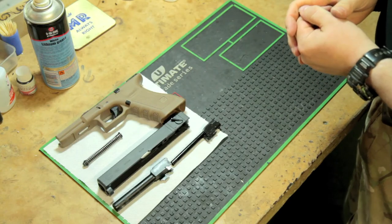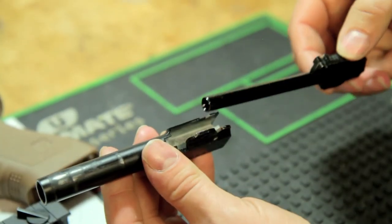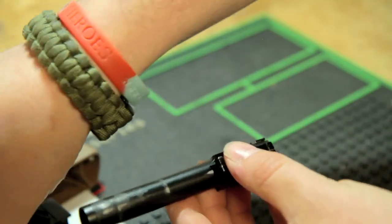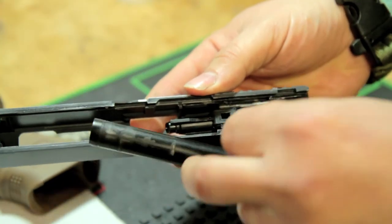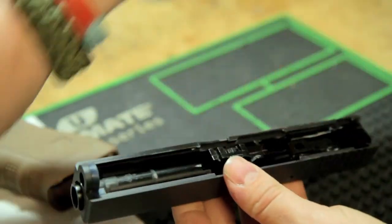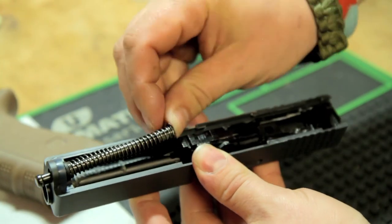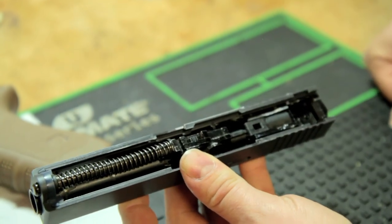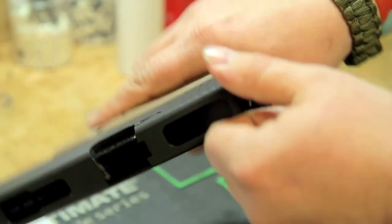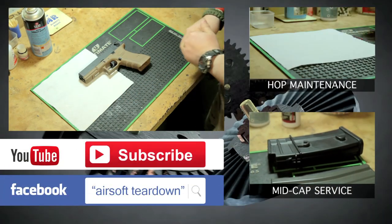Our gun is all clean and ready to go — obviously we have to put it back together. Take the outer barrel, slide the inner barrel and hop unit into it; it will only go one way. Next, take the upper receiver and the barrel assembly goes in there — get that to seat, then take the guide rod and spring. These can be a bit tricky to get back in, but there we go. Now take the lower receiver and upper receiver and they simply slide back together — you'll hear a click. Rack the slide just to make sure everything's back as normal. And that's the pistol: cleaned, serviced and reassembled.